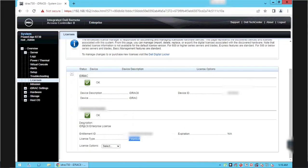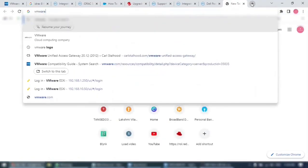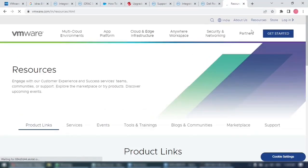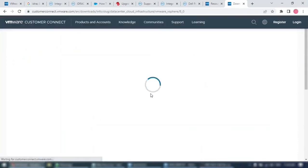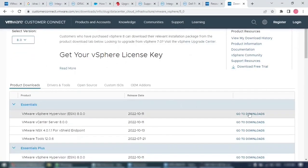Now we are good with the remote console configuration. Let's download the ESXi 8.0 ISO file. Open a browser and go to VMware.com. Click the Resources tab in the top right corner, scroll down, and click Product Downloads next to VMware vSphere. Click the Download Product link — by default it shows version 8.0. If you want to download an older version you can select from the drop-down menu. Click the Go to Downloads link next to ESXi 8.0.